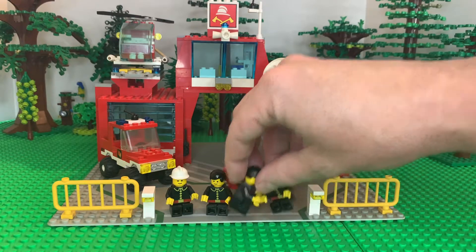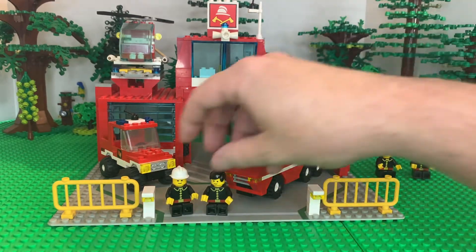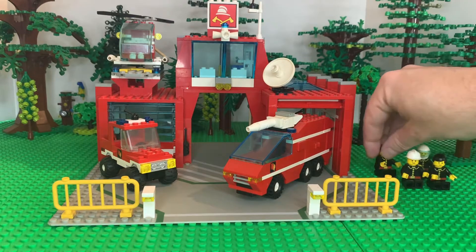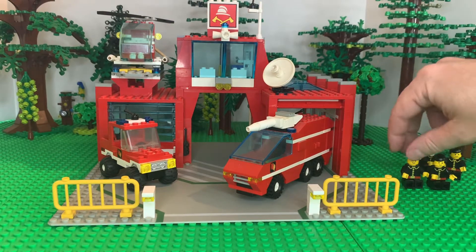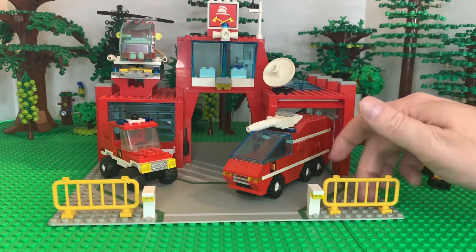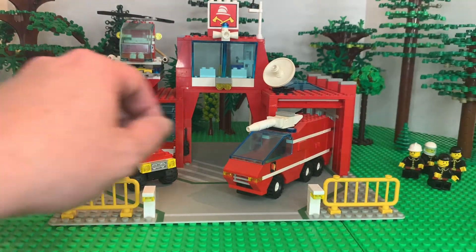So we've got our four minifigs. I'm going to sit them off to the side. I tried standing them up, but every time I'd rotate the base they'd just fall over. I didn't want to put the studs on them over here in this area, so I just figured I'd sit them down.